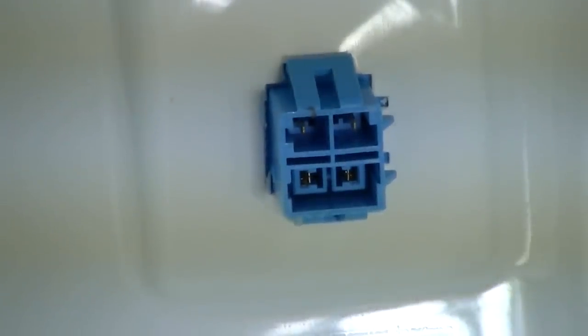I'll zoom in on the connector where they go. You can see here it's a blue connector. It's slightly tricky when you're putting the cover back on, but you really need to get your hand behind and get the two connectors back on.